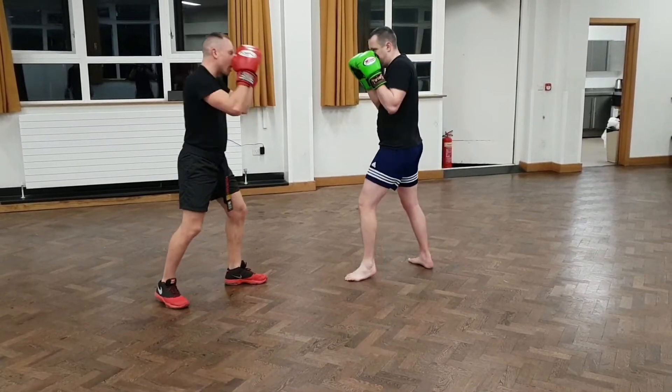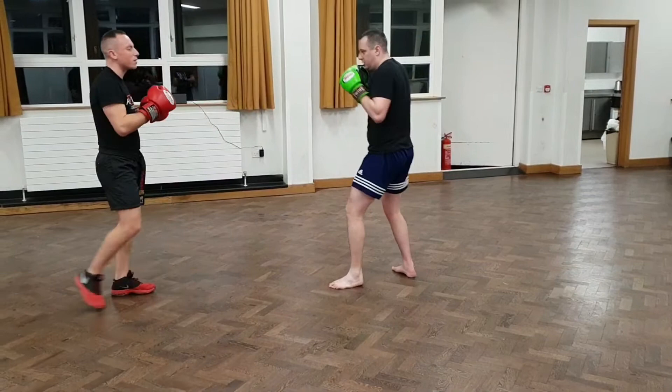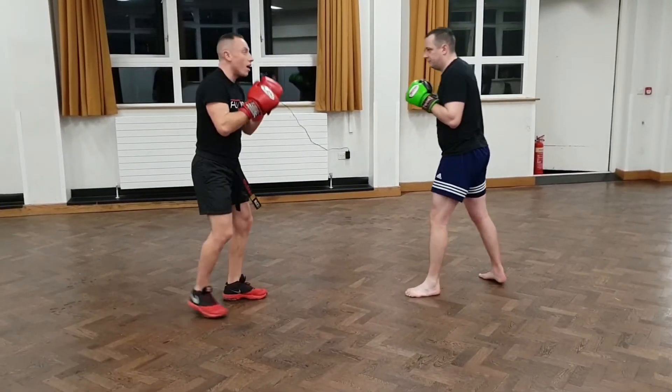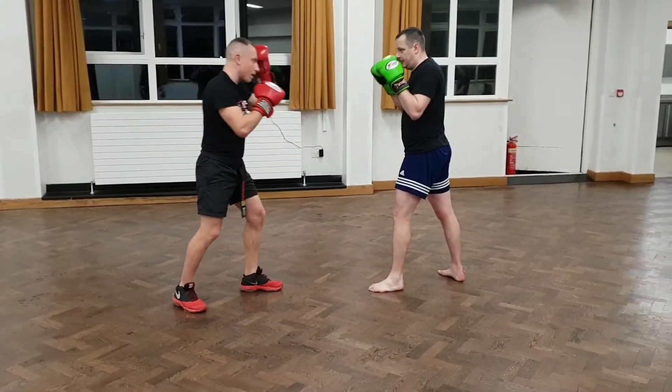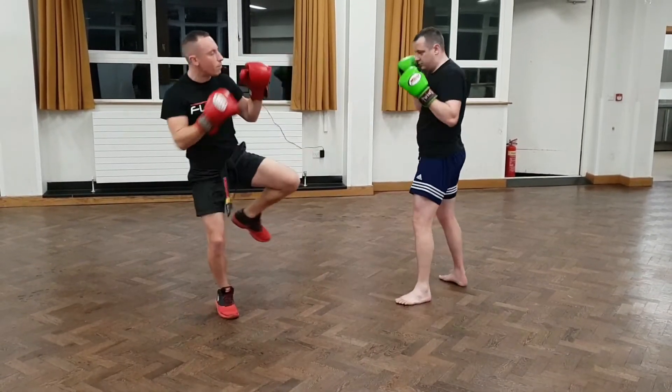And you can land it behind your own front leg. Try it. So you go double jab to my head — as I step towards him, the rear leg front kicks. Yeah, that one's a bit easier, isn't it?